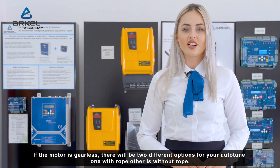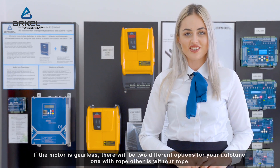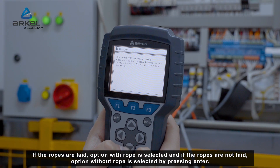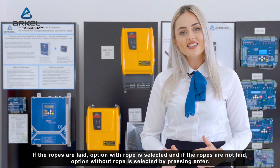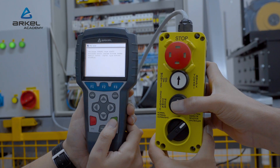If the motor is gearless, there will be two different options for auto-tuning: one with rope and the other without rope. If the ropes are laid, the option with rope is selected. If the ropes are not laid, the option without rope is selected by pressing enter. In an asynchronous motor, no such options will be displayed. After pressing enter, the auto-tuning process is ready to start.